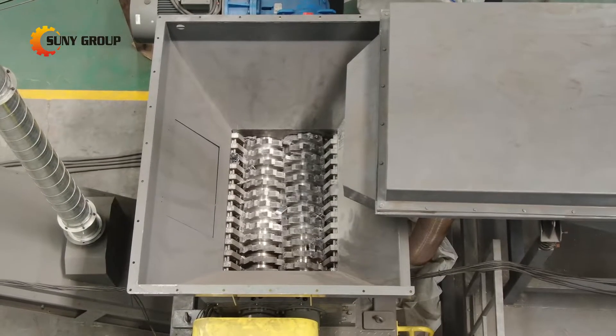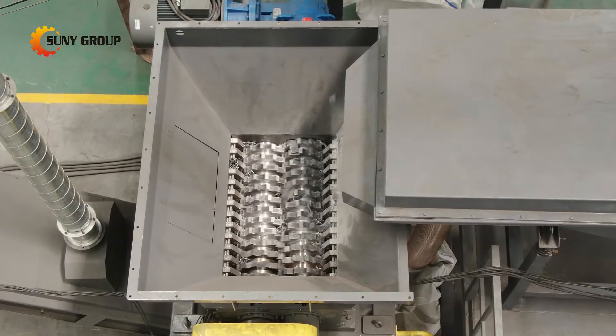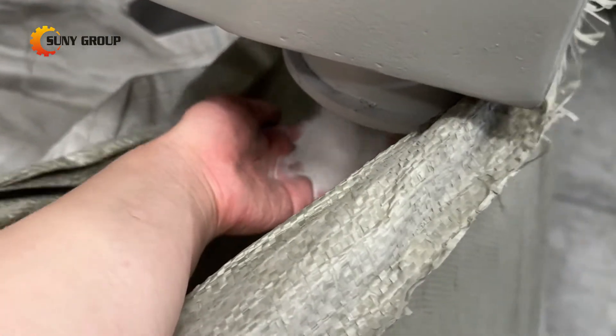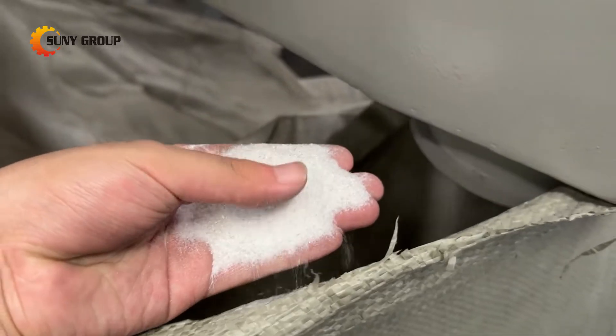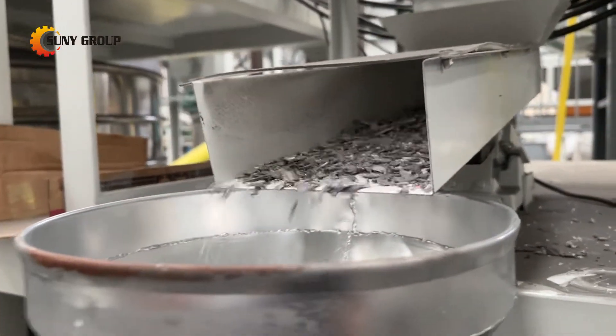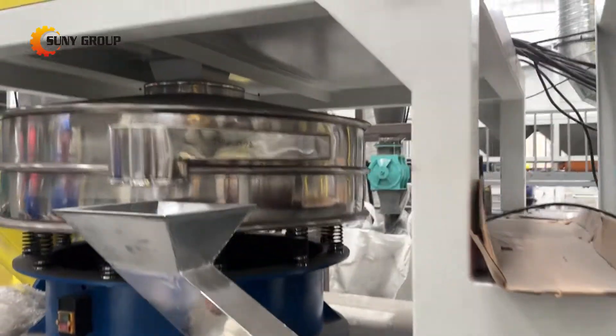After shredding, the material undergoes a series of separation processes to extract different components. This multi-stage separation ensures the effective recovery of valuable materials such as metals, plastics, and glass. The streamlined process not only simplifies the recycling operation but also enhances the efficiency and yield of recovered materials.